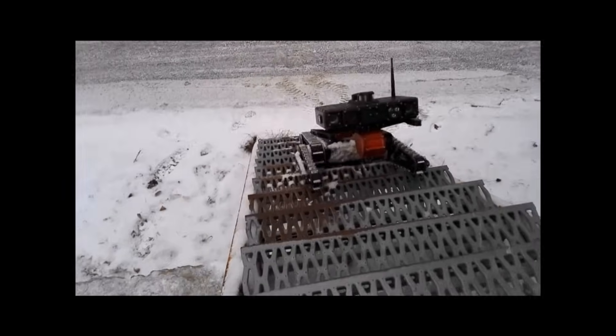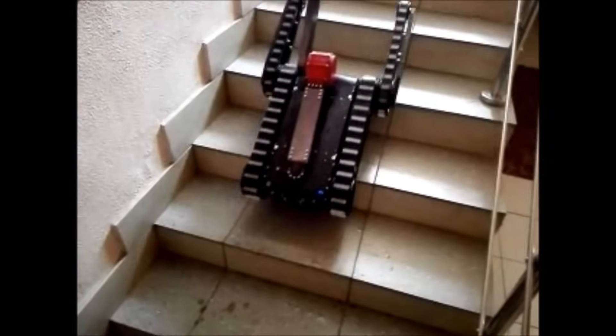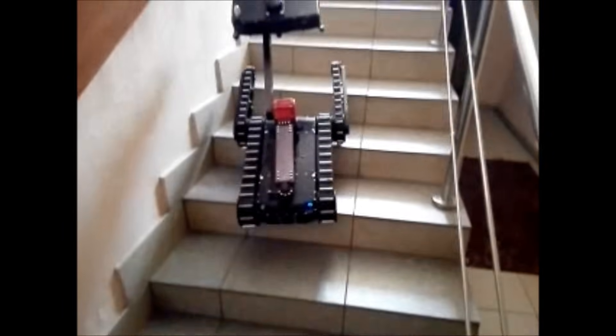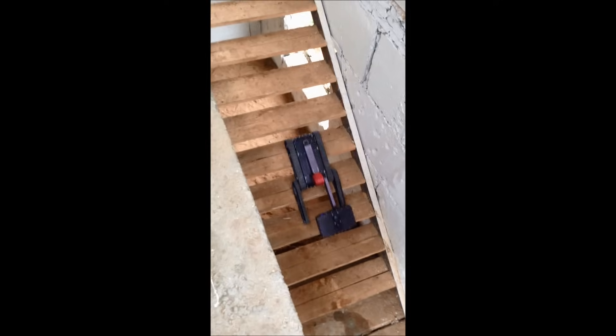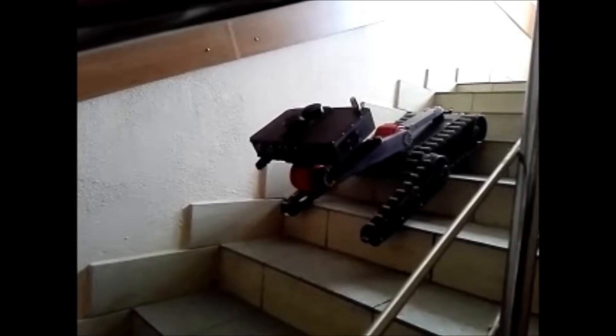The robot climbs stairs, which allows it to penetrate buildings in disaster-hit areas for damage assessment. The small size of the robot enables it to easily traverse doorways and narrow passages either inside damaged buildings or outdoors.